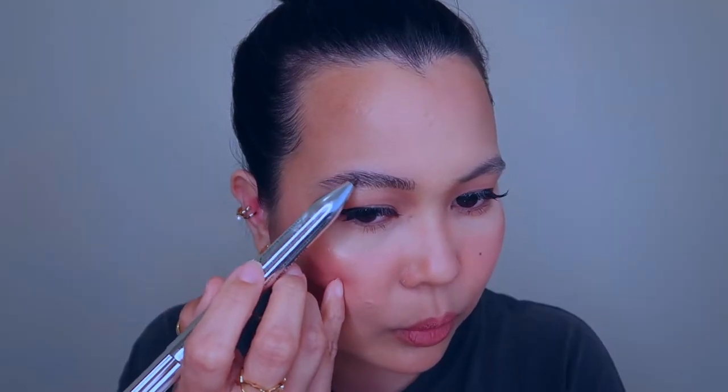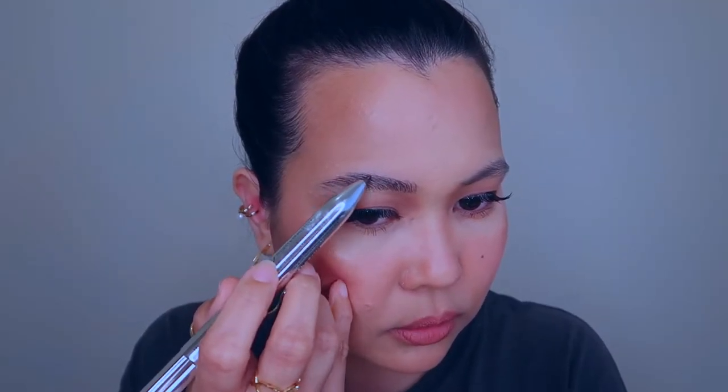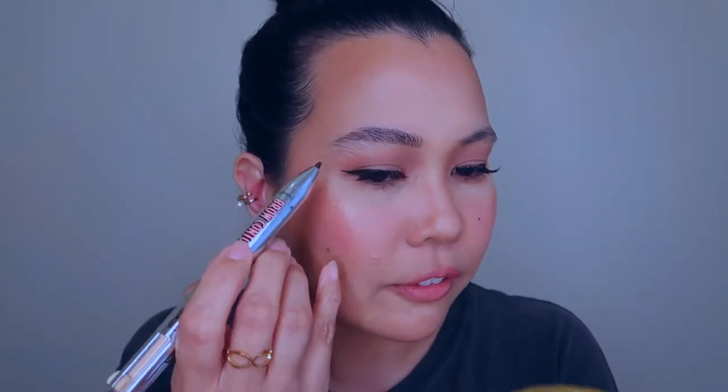I'm going to fill my brows in with the Benefit Brow Contour Pro, the darkest shade which is called the deeper shade. So I'm going in with this product, just very lightly filling them in.